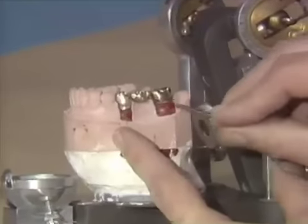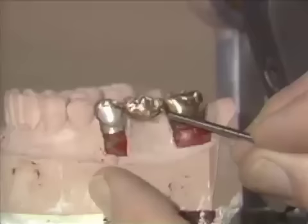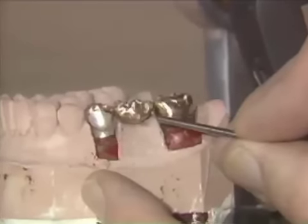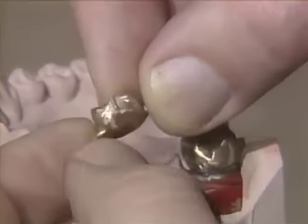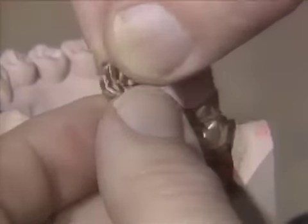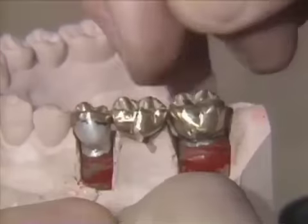Just to remind you that the most important areas to have adequate finish and adequate margins on the retainers are the interproximal areas, because once this is soldered together, these areas are going to be very, very hard to reach. Note that during our finishing, we have avoided the lug area on the pontic. We don't want to abrade these, because if we polish these down a lot, obviously the pontic will not fit well, and we are relying on that precise fit to relate our pontic.